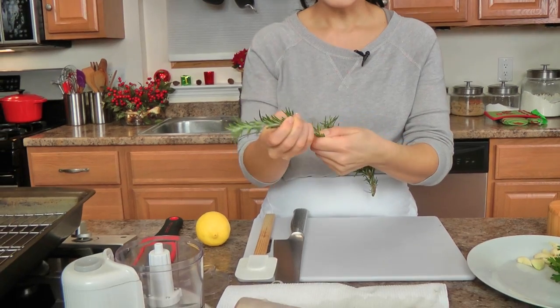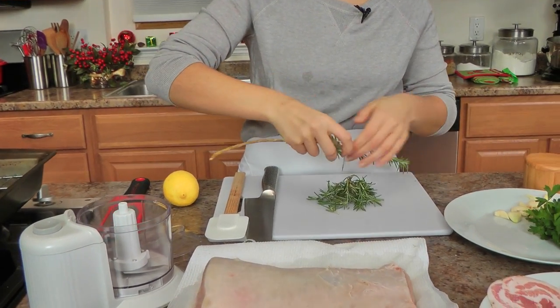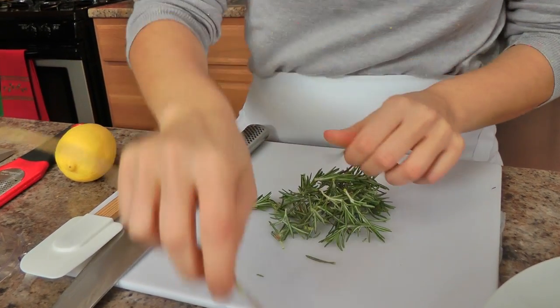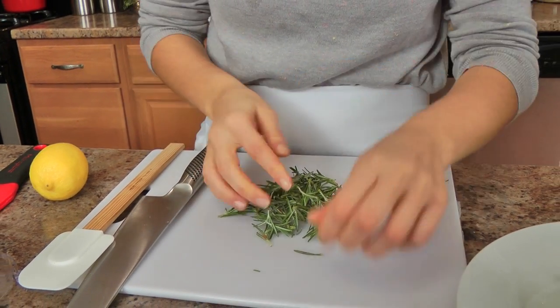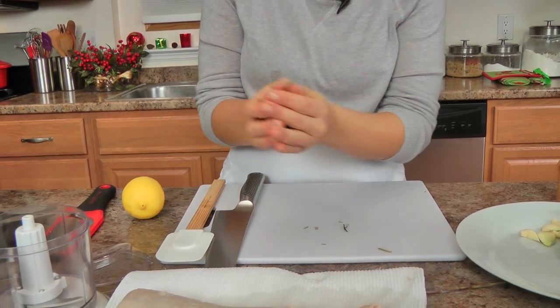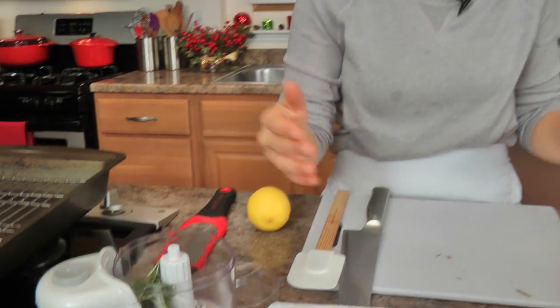In my little food processor, I'm going to add my rosemary. This is a lot of rosemary — probably the leaves of two sprigs. When you pack it all up, it will be about two to three tablespoons of rosemary. That's going to be the flavor base of this mixture — it's like something between a paste and a pesto. Not thick enough to be a paste, but not thin enough to be a pesto. It's phenomenal.